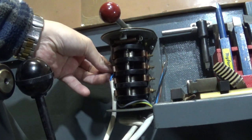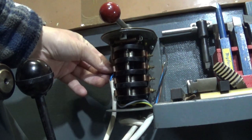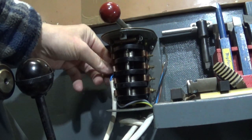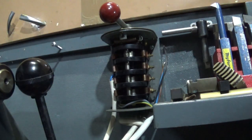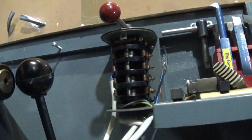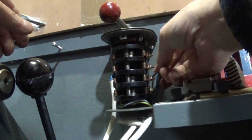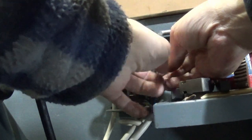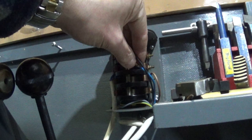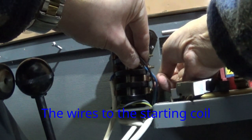Let's get that put on. If this goes the wrong way we just swap the reversing wires over. Put that on there. Now, this to a point is a bit arbitrary — if it ends up spinning the wrong way I shall just swap the reversing wires over.